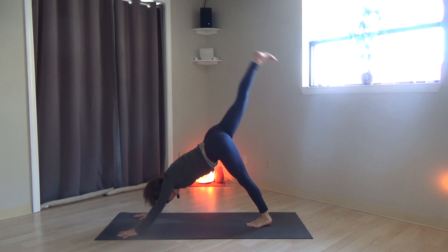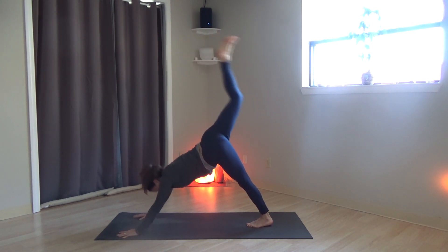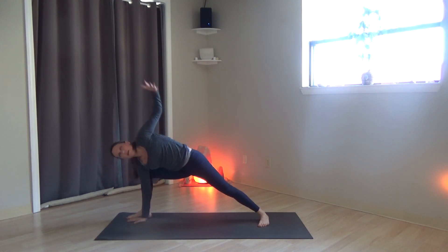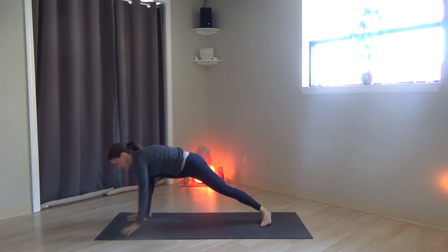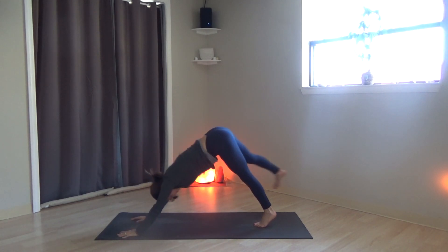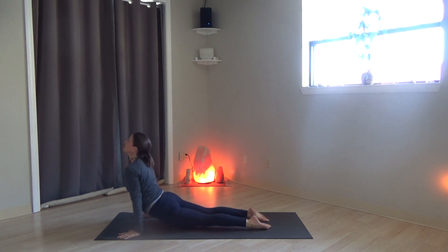Right leg rises. Bend the knees, stack the hips. Right foot steps to the outside of the right hand. Drop the back heel, and keep the right hand on the ground. Left arm rises. Extended side angle. Exhale. Both hands down to the ground. Low lunge. Front foot back. Come through vinyasa — high, low plank, upward dog, downward-facing dog.